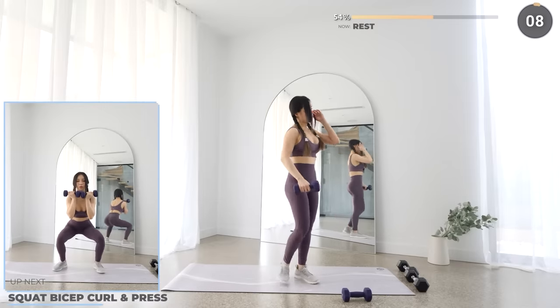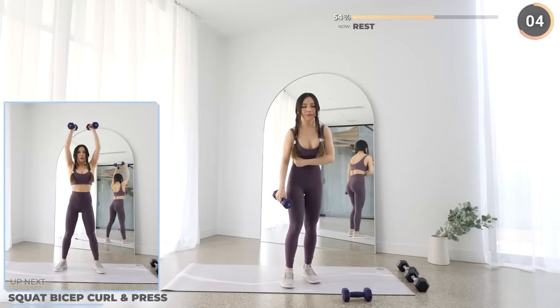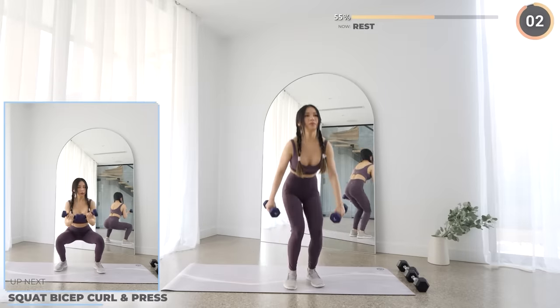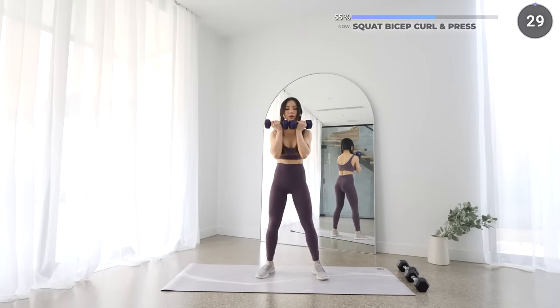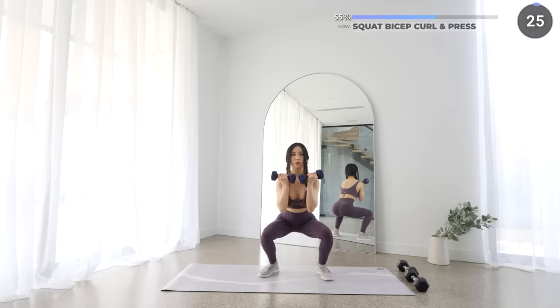Next we are going to work your glutes and your biceps by doing some curls while in a squat, followed by a press. Squat down low while holding your dumbbells. While you're in the squat, do a bicep curl, then get back up and press outwards. Make sure your back is not rounded here.